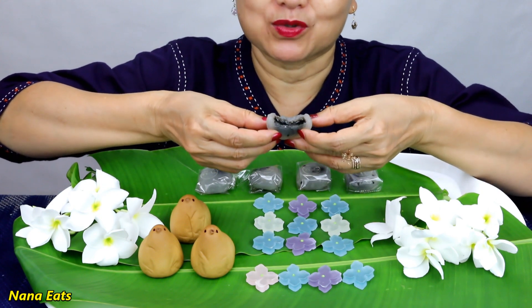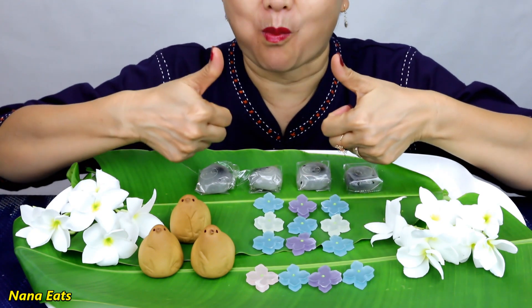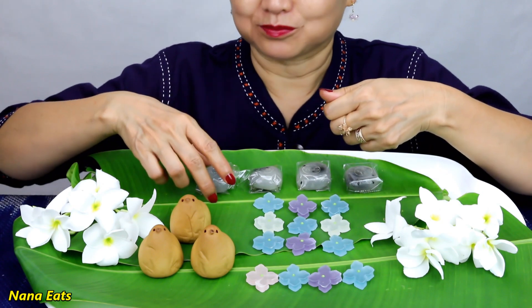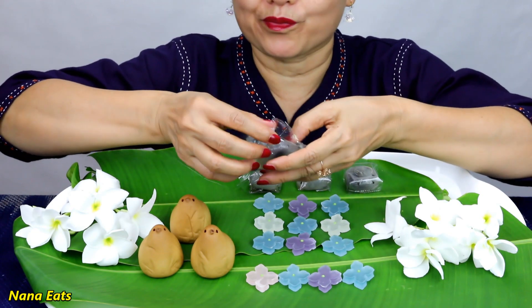Creamy smooth. I'm gonna try to make a pinch. I'm gonna put a pinch and it's dry. I'm gonna get some pinch.